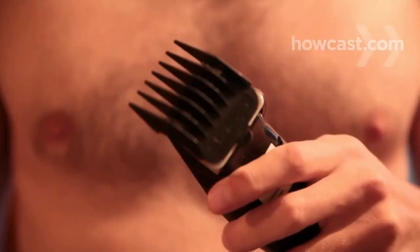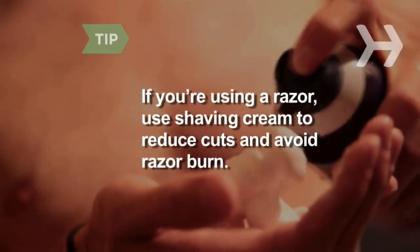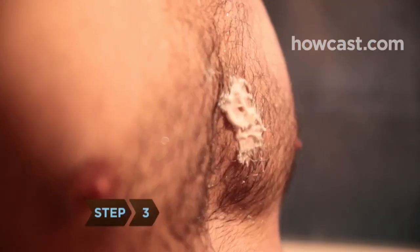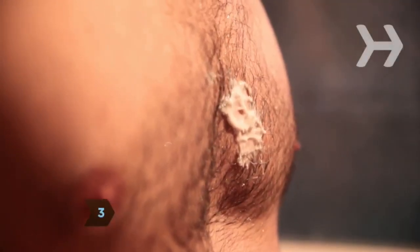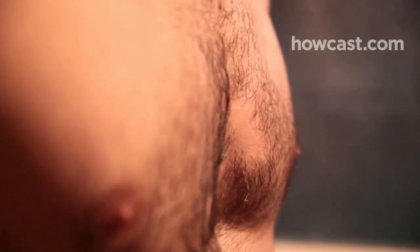Step 2: Consider shaving, which is the least complicated method. If you don't want to use a razor, use electric hair clippers. Start on a long setting and go shorter until you're satisfied. If you're using a razor, use shaving cream to reduce cuts and avoid razor burn. Step 3: Consider depilatories, which are hair removal creams applied to the skin. When they're wiped off, the hair comes off too. Using them is almost as easy as shaving, and the hair doesn't grow back as quickly.